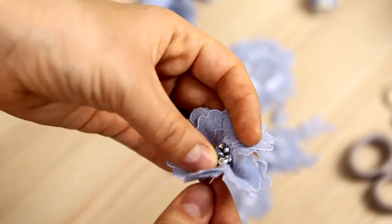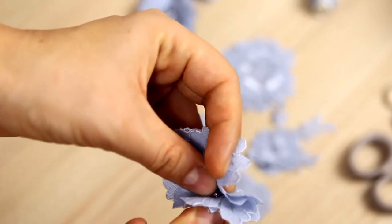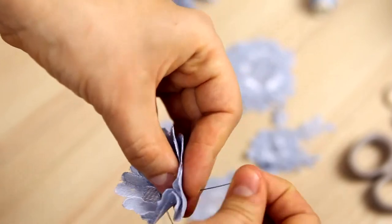Now we need to make the folds to create the 3D effect. We fold like this, and the petals start to rise.